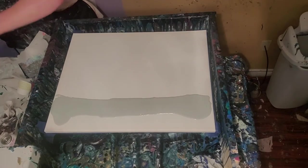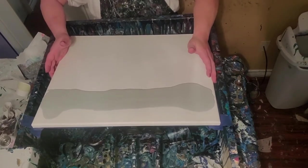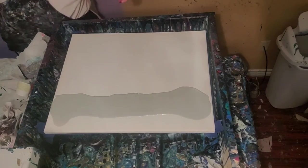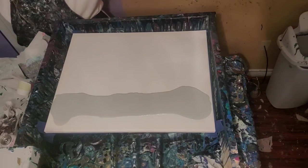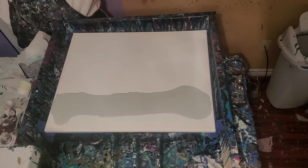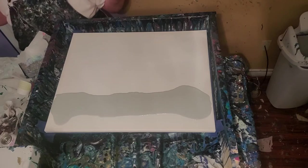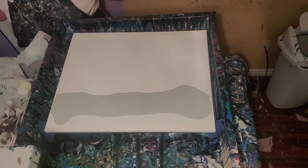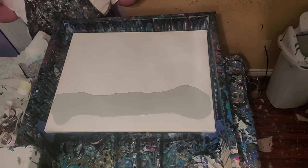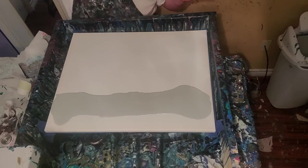I put my swap color on last because my table is so slanted it's going to migrate, and I don't want to lose all my swap color, so I'll put that on last. These are mixed one part paint, one part glue — mix really good — about four parts Floetrol, mix well, and then a good amount of silicone. Only mix a little bit with the silicone, about three swipes, not much at all. Because silicone denatures — if you overmix it, it will not work.